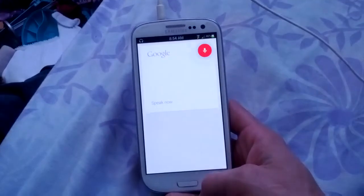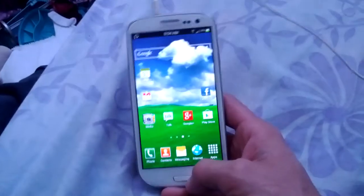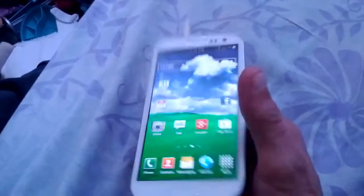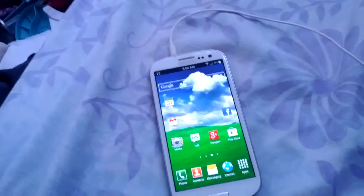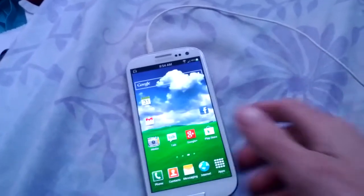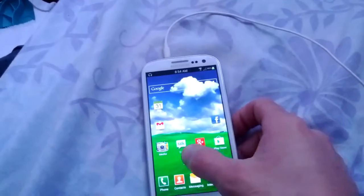You can double tap the home key and you get Google Now instead of S Voice. When you first do it, it asks you if you want to use S Voice or Google Now. I never use S Voice — I think I used it a couple times to test, to update my Facebook status, but that's it.